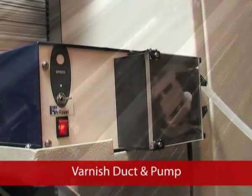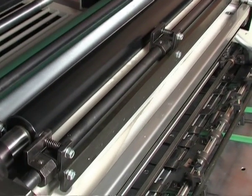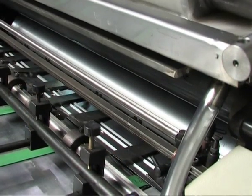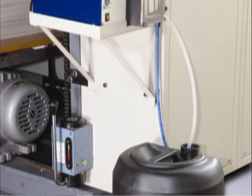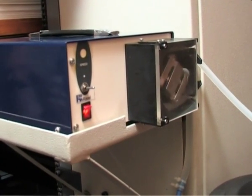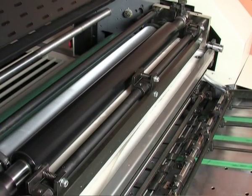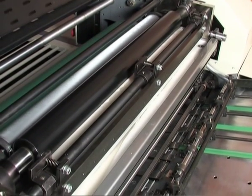The varnish duct is designed to use the coating solution at an optimum level and allows recirculation of excess solution back to the reservoir. The Fine Coat 80 is incorporated with a peristaltic varnish pump connected to an individual motor, which ensures adequate supply of solution to the varnish duct and recirculation. The recirculation of coating solution is not stopped even when the machine is stopped for other activities.